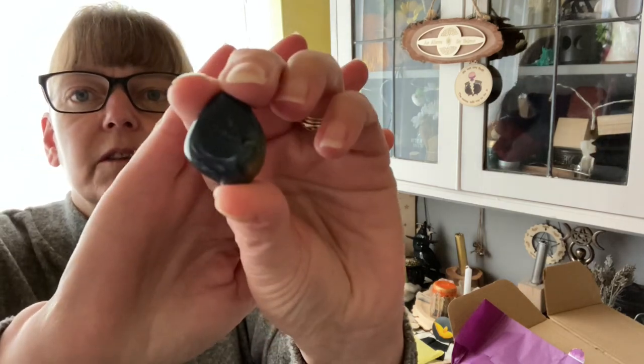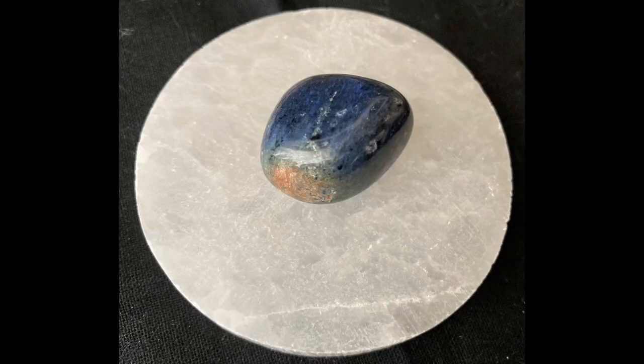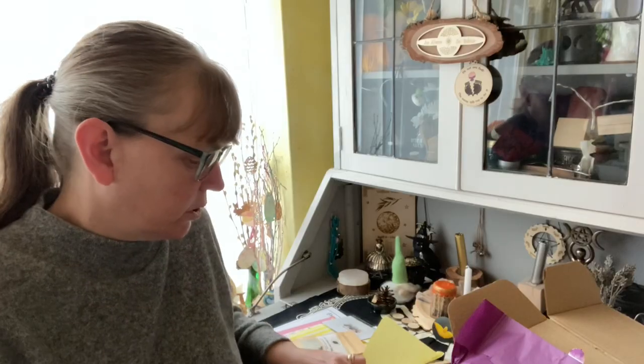Here is the Dumortierite crystal. I do love the color of this — I may pop a picture for you so you can see it properly. They're beautiful. Gorgeous, gorgeous, gorgeous blue.